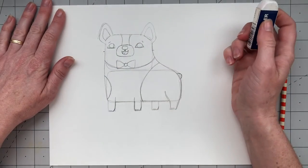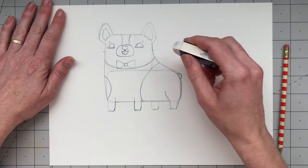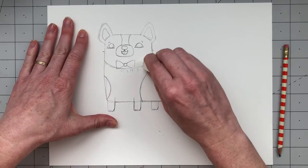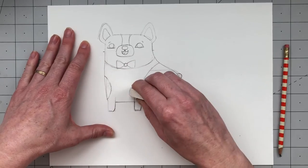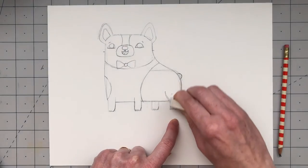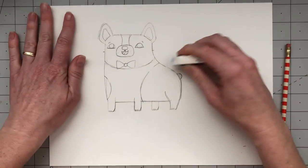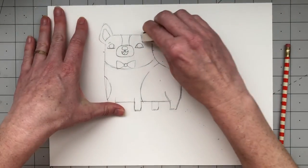Now the initial drawing of Frank is pretty much done. Go in with an eraser and erase all the extra lines you don't need anymore. Remember those rectangles we drew to help with the shape of his body — erase all those original rectangle lines. Also erase some of the lines that go through his feet, except for the one line that's supposed to be behind him. Just go around and clean up any extra or sketchy shape lines.